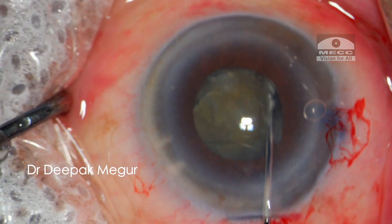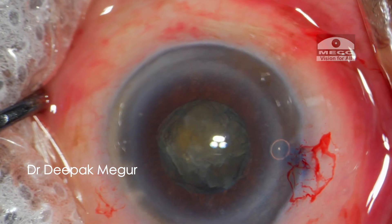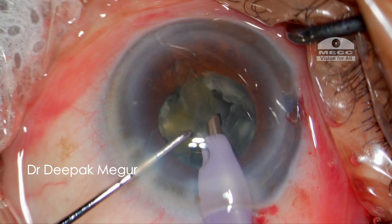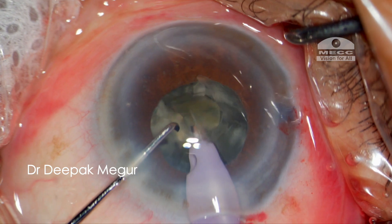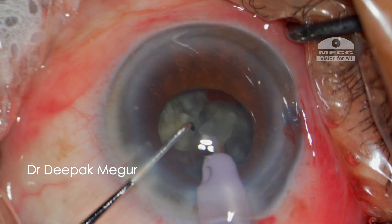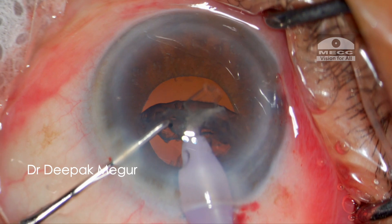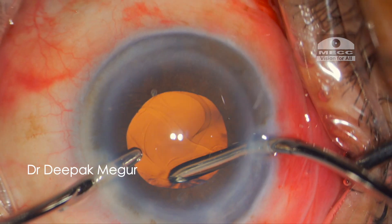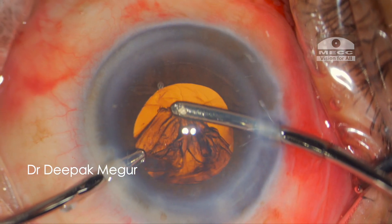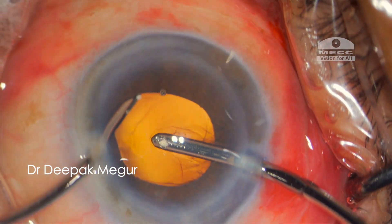Nucleus rotation is done by the cannula itself. We then proceed with emulsification and the nucleus could be emulsified quite easily. As the case progresses, we can see that the pupil has progressively decreased in size. In spite of the small pupil, we can appreciate a significantly decent amount of red glow. The cortex aspiration is done under the illumination of just the Omniglow — the microscope light is off here. The red glow is of great help in extracting out the cortex easily and with great safety.